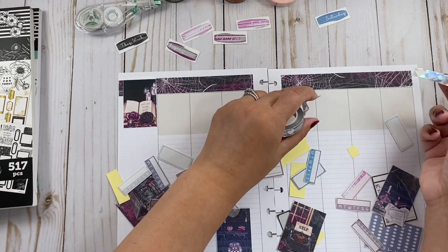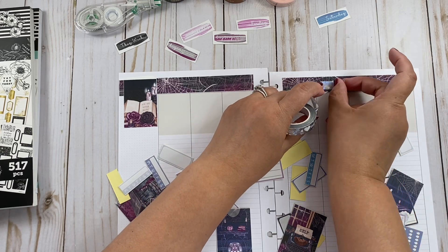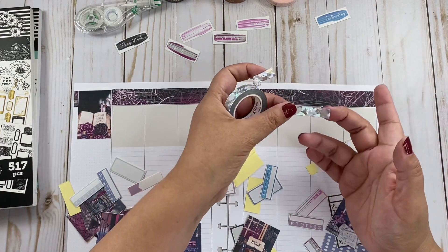So this is Friday. Do I want to cover the washi or do I want to not cover the washi? Let me see.